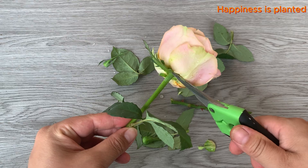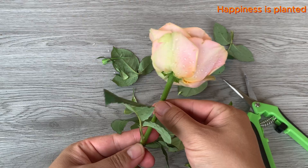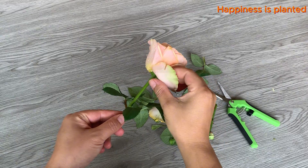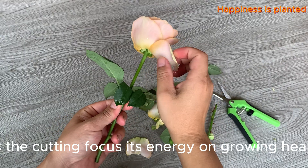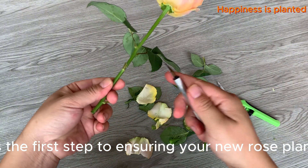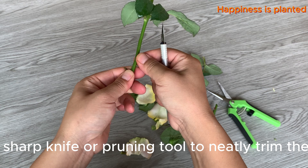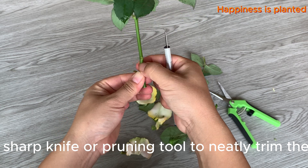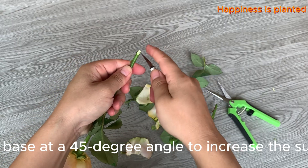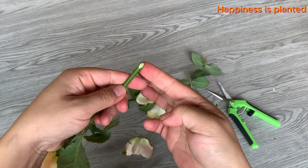If you notice any petals that are wilted or damaged, be sure to remove them immediately — this helps the cutting focus its energy on growing healthy roots. Choosing the right cutting is the first step to ensuring your new rose plant grows strong and healthy. Use a clean sharp knife or pruning tool to neatly trim the rose cutting, then make a diagonal cut at the base at a 45-degree angle to increase the surface area for root development.